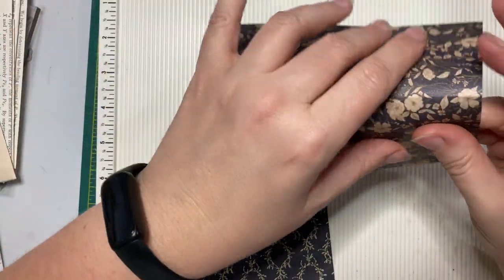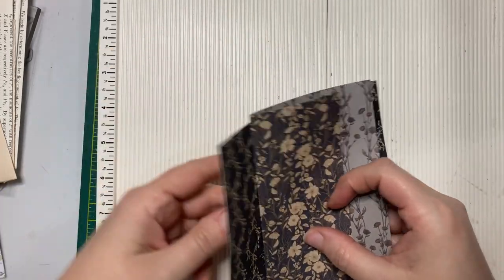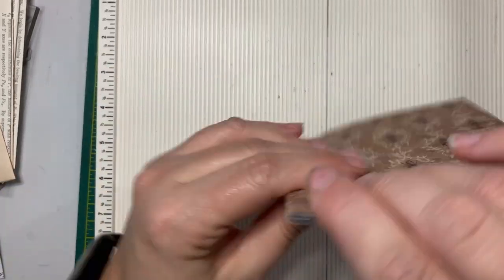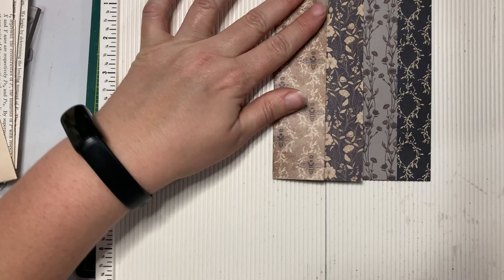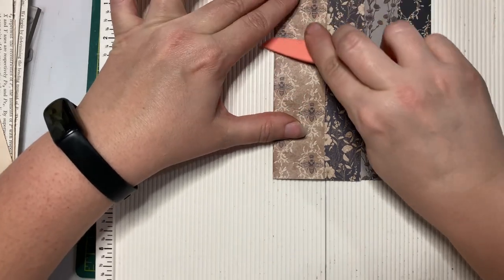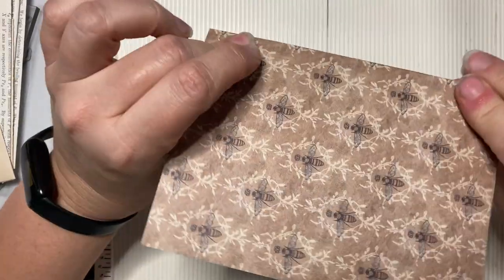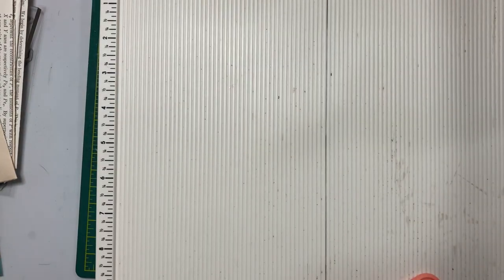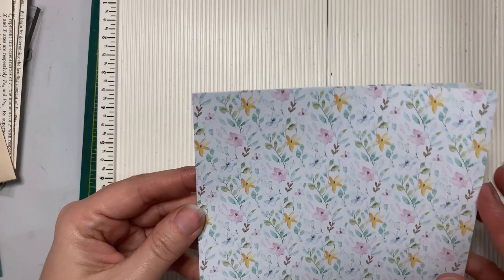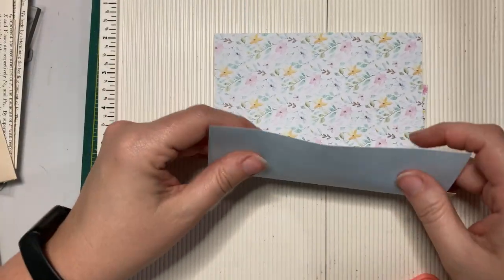They're going to fold one and two. If you're crafting along with me, you're not going to want this to be too terribly thick of design paper or card stock because it'll get a little bulky with the double pockets. This is the Craft Consortium six by six pad that I bought recently — I'm trying to be good about not just having them sit in my craft stash.